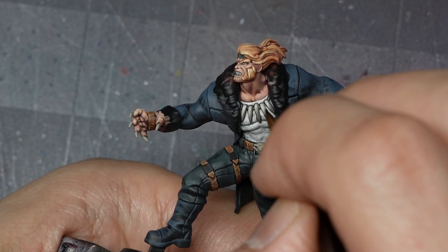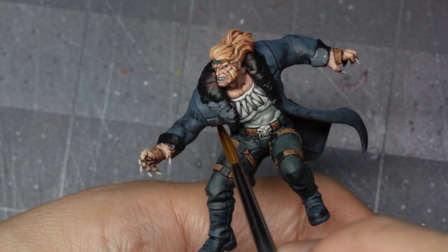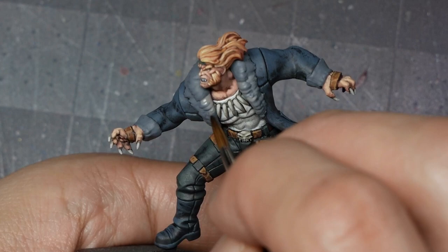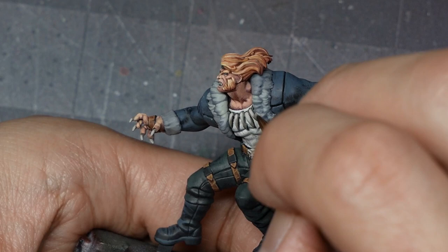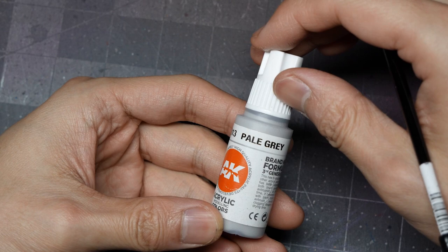To paint the fur on the jacket, I start with a base coat of Basalt Grey, being careful not to overpaint onto the jacket, shirt, or skin. My first highlight is Dark Sea Grey — much like with the hair, I first ignore finer strands and focus on the form of the fur. I use Medium C Grey for the next highlight and start picking out individual strands. It's important not to get lost in the weeds — define form and volume before going for details. My final highlight on the fur is Pale Grey, focusing on the top of the collar, the inside where it meets the face, and on the hands as it wraps to the underside.